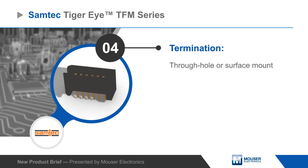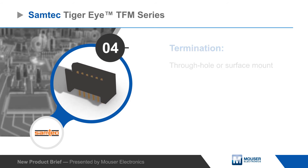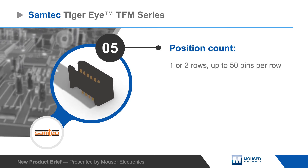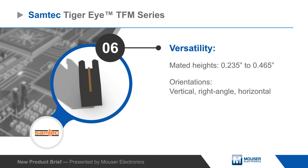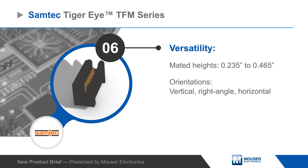The headers are highly versatile with single or dual row configurations with up to 50 pins per row, through hole or surface mount terminations, as well as multiple stacking heights and orientations to fit nearly any application.